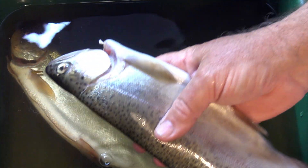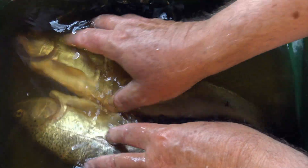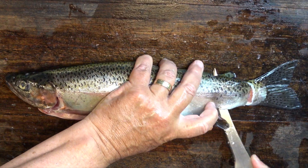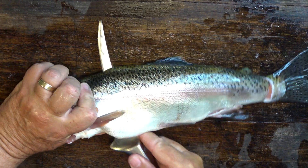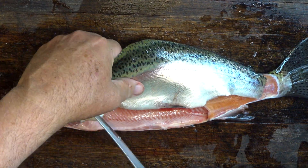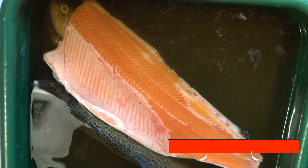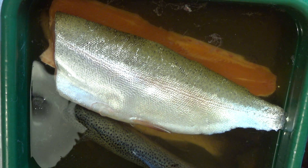I intend to smoke these smaller rainbows whole, so in they go. I've cleaned them really thoroughly and done my best to remove every trace of blood — that's quite important. The slightly larger fish I'll fillet first. Filleting trout is pretty easy and you can start at either the head or the tail. Just make sure your knife's sharp. Cut through the ribs and separate the fillet from the frame. How good does that flesh look? Add the fillets to the brine tub and make sure they're fully submerged. I like to leave mine in the brine for one to three hours — much longer and I reckon they get a bit too salty.